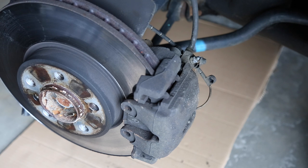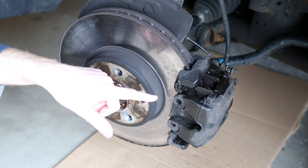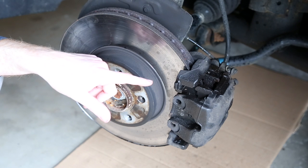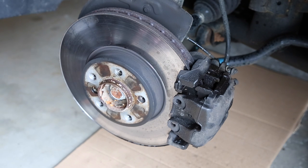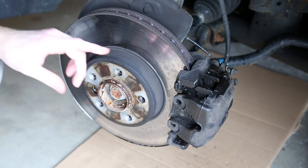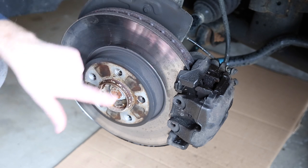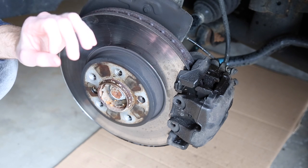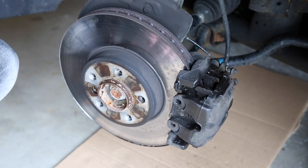Now that the caliper bolts are removed, we can remove the caliper. If you have a New England car and your brakes are being stubborn and rusty, you can use WD-40 or some penetrating fluid to lubricate all of this before you attempt to remove the caliper. Just as a side note, I would never apply any lubricant or WD-40 to a brake system — only in this case because we're taking the rotor and the pad and replacing everything.